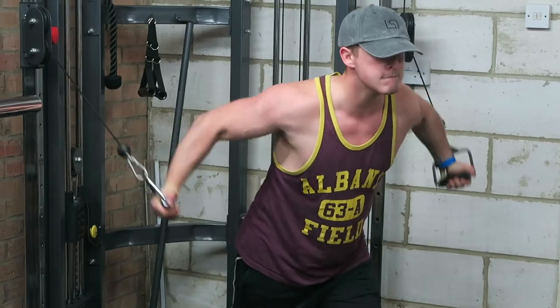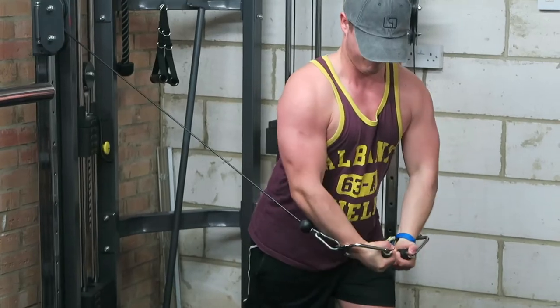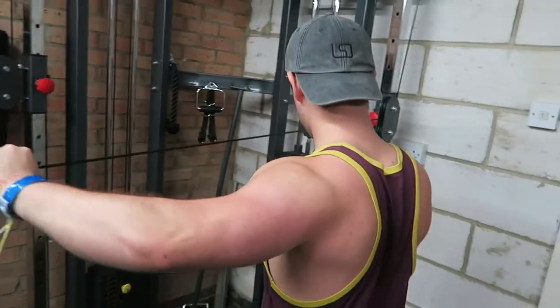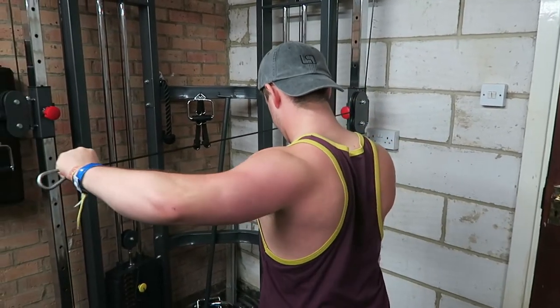Straight after cable flies, we're resting 60 seconds and then moving on to rear delt flies. You might wonder why we're doing an almost pulling movement on a push day — it's because this is a push workout where you work all the muscles involved in pushing, including the shoulders. Rear delt flies are very important for that full, round shoulder aesthetic look and for preventing shoulder injury. A lot of people tend to forget them, so make sure you're hitting those rear delts.